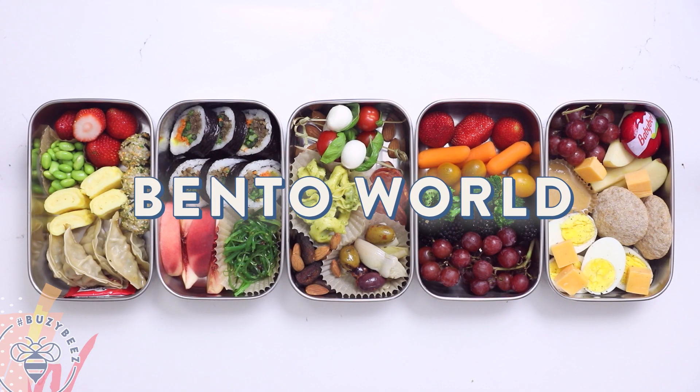Hey, Busy Bees! School is almost back in session and if you're anything like me, you are always snacking. Even when I went to work, I was always snacking, so this video will be good for everyone. Today, I'm showing you five around-the-world bento boxes.